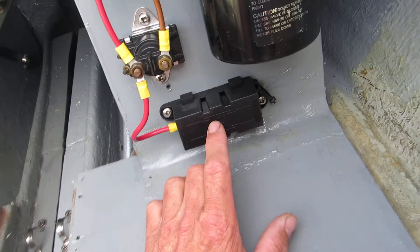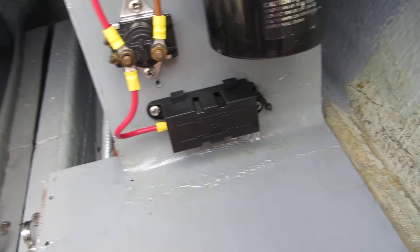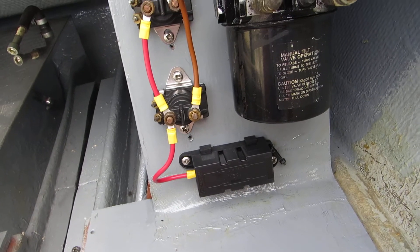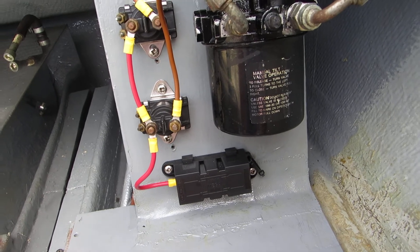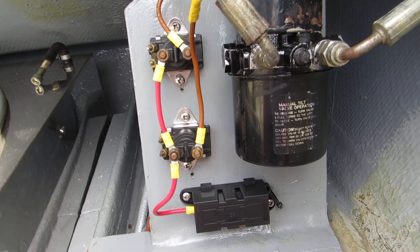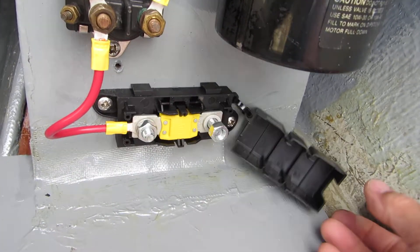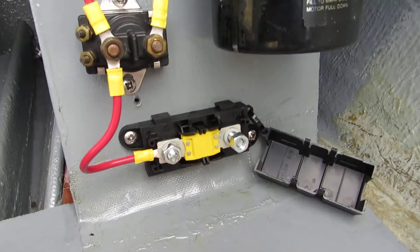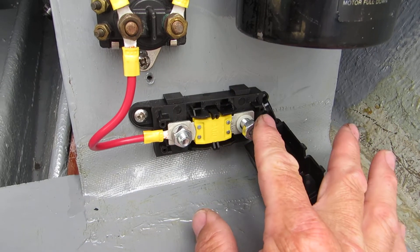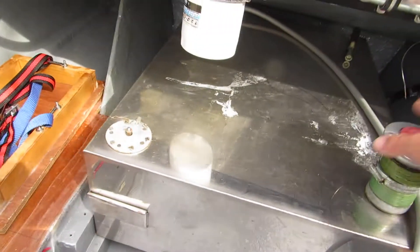I've wired up the two solenoids and added a fuse here — there wasn't a fuse before. That's a 100 amp fuse. I think the standard Mercury one is 110 amp but they're not easily available, so I just put this commonly available auto-type fuse. That side will go to the battery.